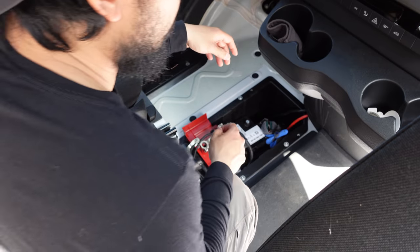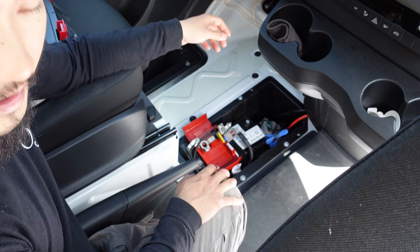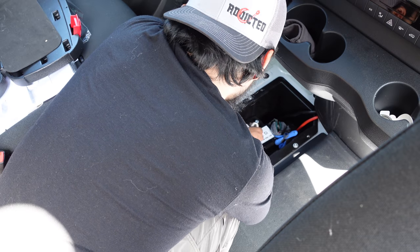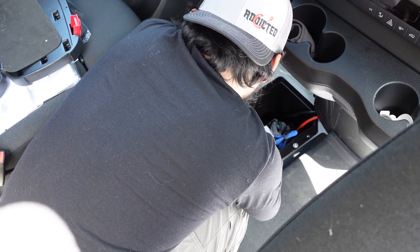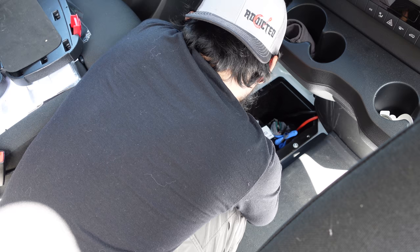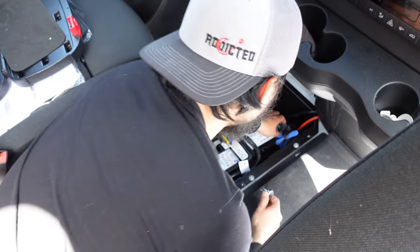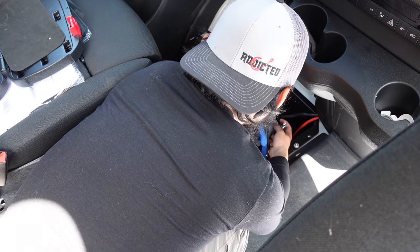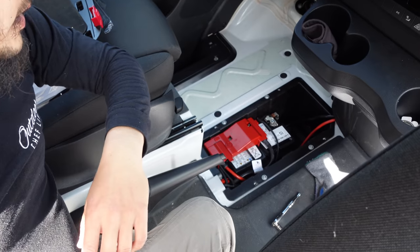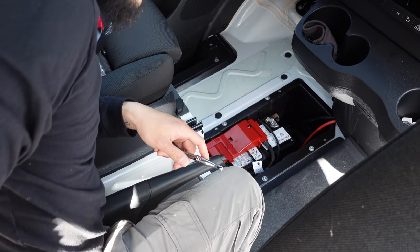Don't forget to reconnect your batteries and put the floor back together. We'll go backwards now — positive first. Boom, tighten down. That's back on. Put the negative back on. There you go, guys. Then don't forget to reconnect the seat wire too.